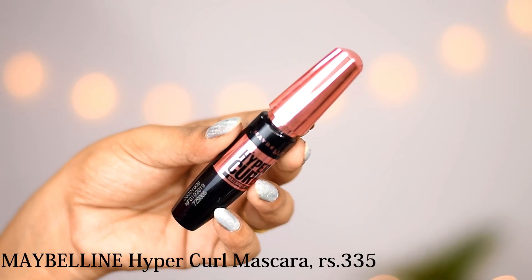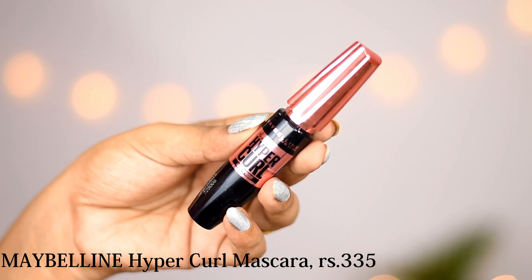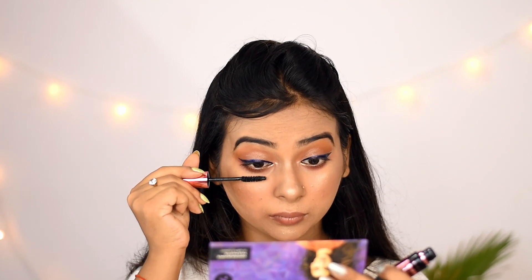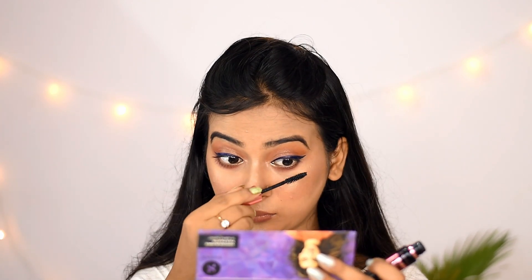I am using the Maybelline Hypercurve Mascara. I will apply a little more mascara because I will not be applying false eyelashes — I will coat my lashes with mascara.